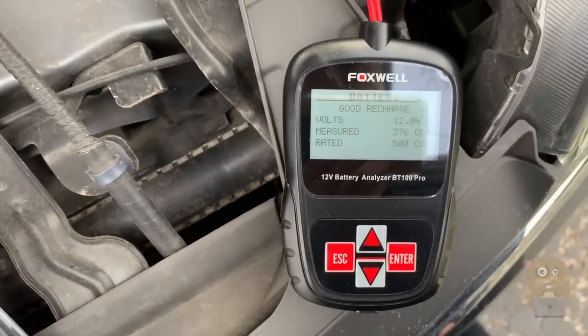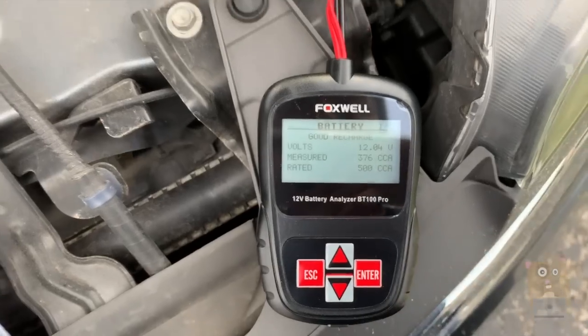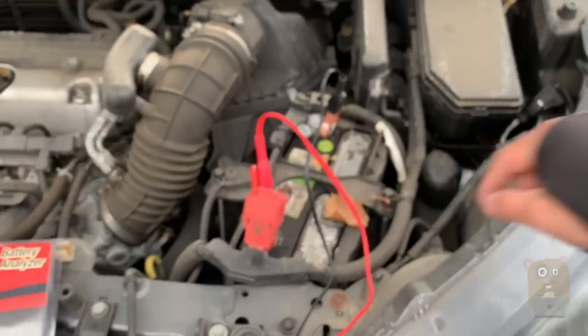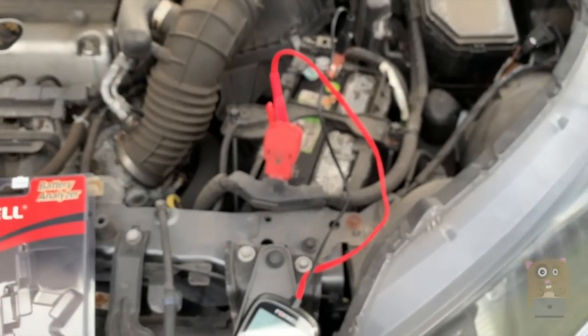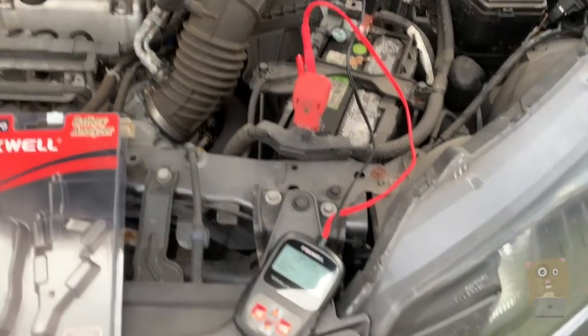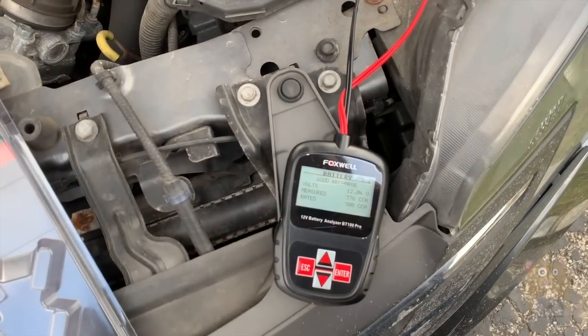It's measured at — it's under 400, even though it's rated for 500. I did have this battery for at least two years, since I last had the CR-V problem. So I think it's about time I bring this in to get replaced.